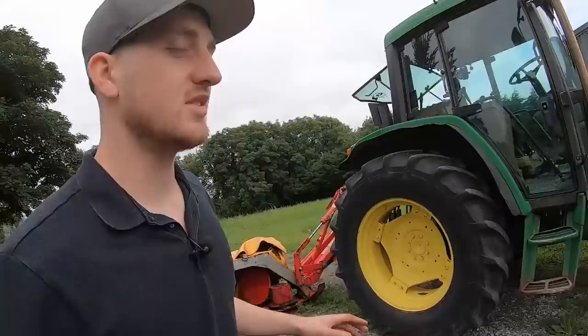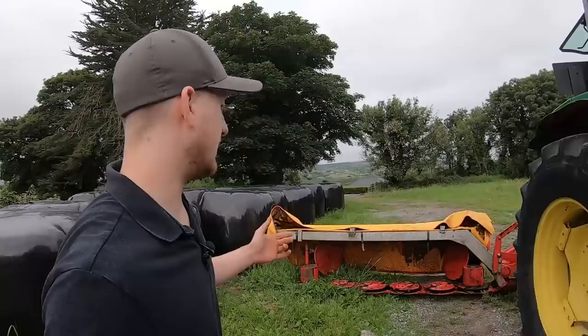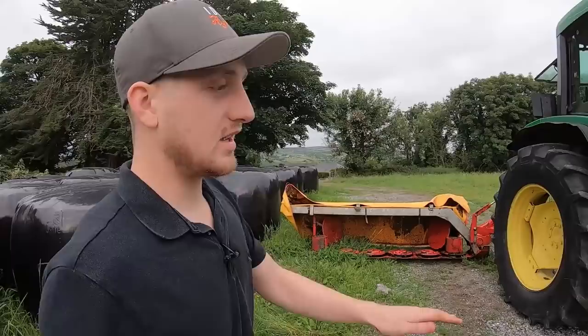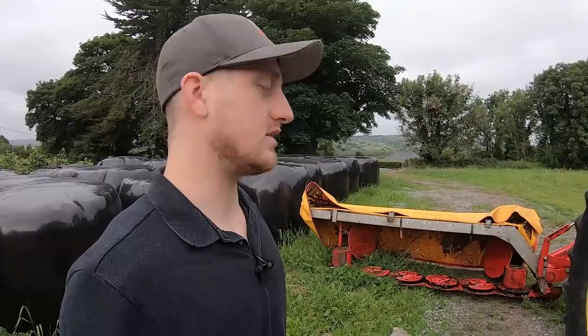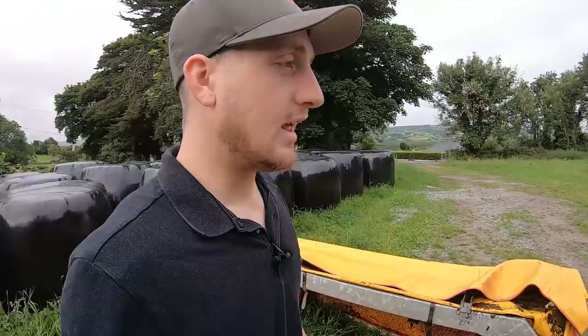We're getting rid of it to get a conditioner mower. We traded our last mower in — it was a small five-and-a-half-foot drum mower — and traded up for this, which was a big improvement without a doubt. I love this mower. Absolutely nothing has gone wrong with it. It just hops over shallow stones, whereas the drum mower would have shattered to pieces — the shaft and everything. That's down to the quality of the make.